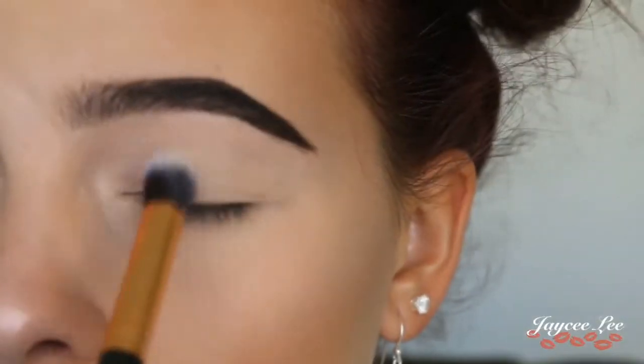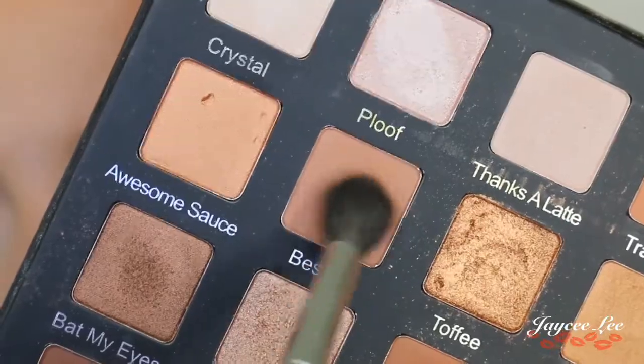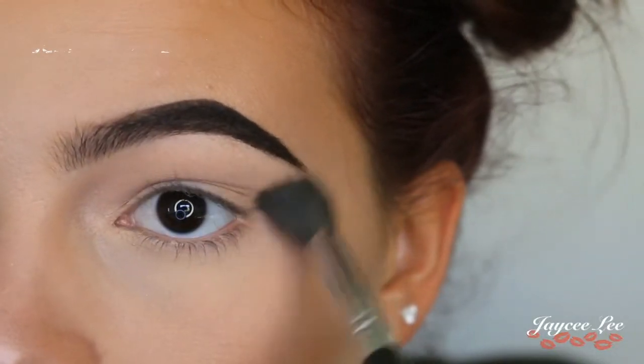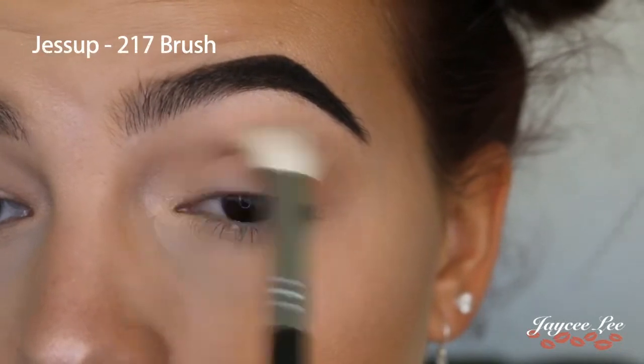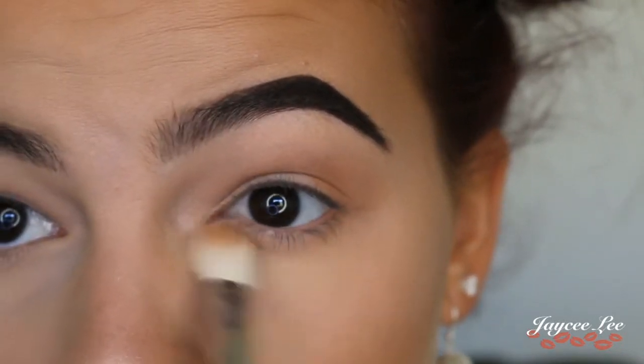For the eyes I'll be using the Violet Boss Pro palette. I'm jumping into the shade Thanks Alate, then onto the shade Bestie and popping that all over my crease as a transition shade. Next I'm picking up the shade Are You Kitten Me and placing that just under the transition shade to make my crease look a little deeper.